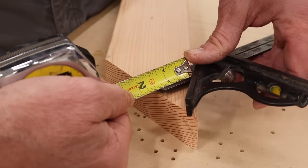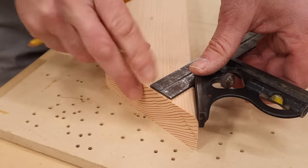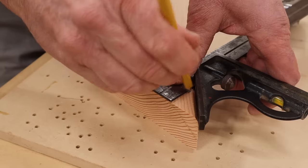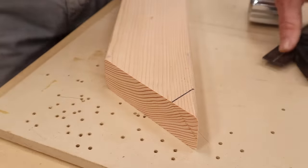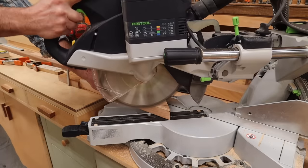I've set my combination square at an inch and a quarter and I'll use it to make a mark at the top of the foot for the next cut. I've set up a stop block and I'll make that cut on all four of the feet.